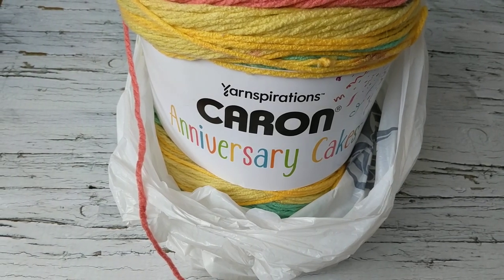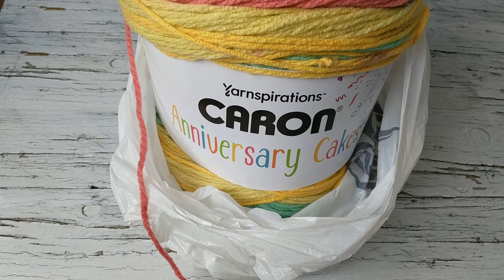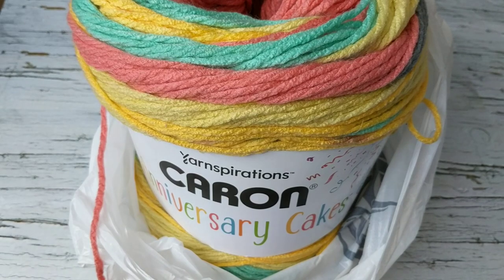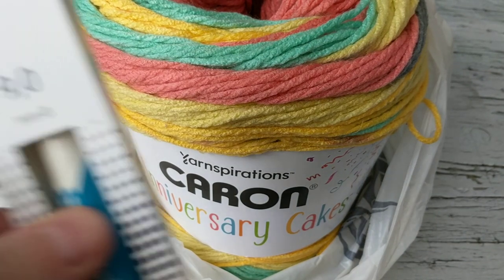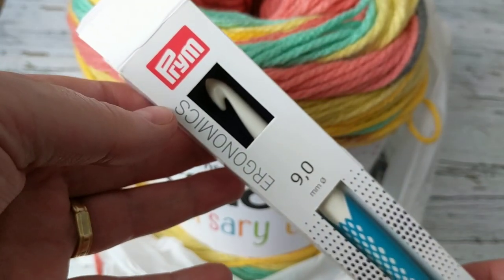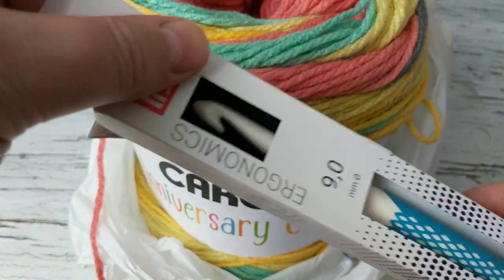Hello, this is Frida, welcome to my channel. Today I am going to show you a new stitch — I just saw it just over a month ago. I'm going to be doing a scarf for the homeless with that stitch, and I'm going to be using the Caron Anniversary Cake yarn, which I bought. I did do a yarn unboxing.